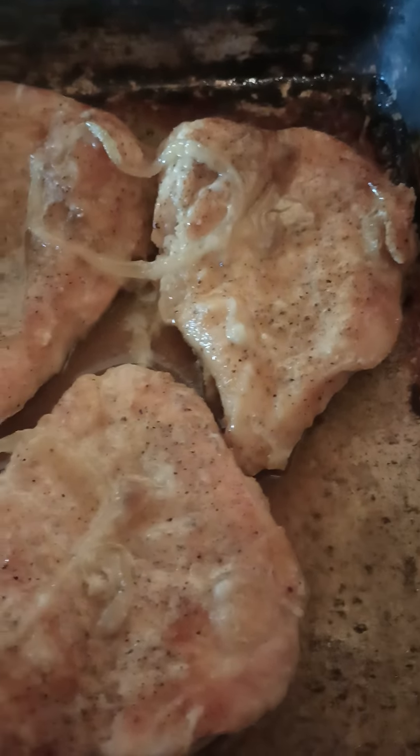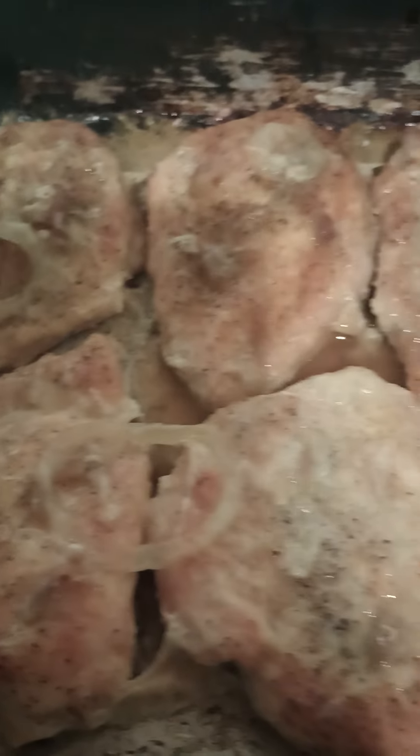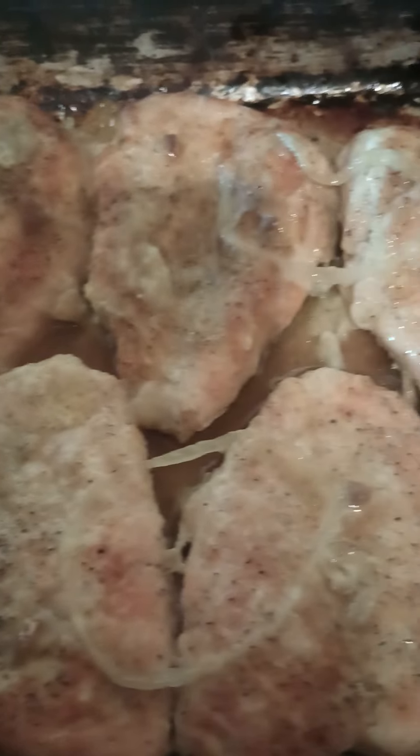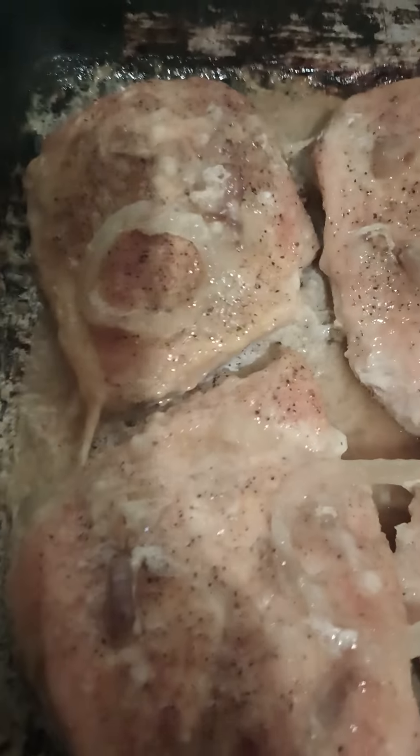What's up crew? I just took the chicken out of the oven — my baked chicken — just showing you the results. You don't ever want to overcook it, so I made sure I did not overcook it. I put a little flour on top to give it a little smothery type of taste, and onions, and it is delicious.